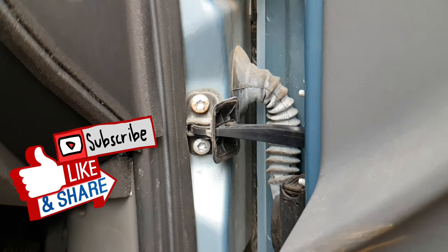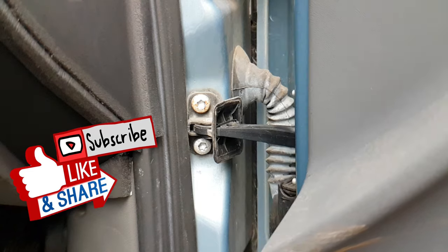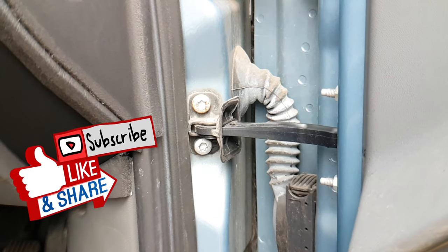Watch this slow motion as I open and close the door, and watch how that bracket moves on those fixings because they're loose.